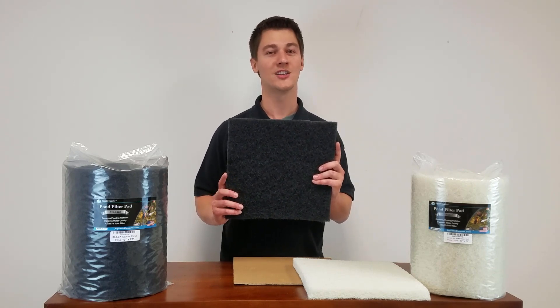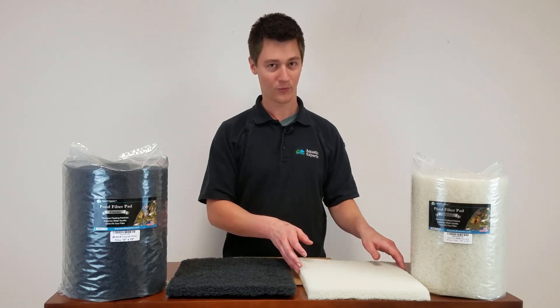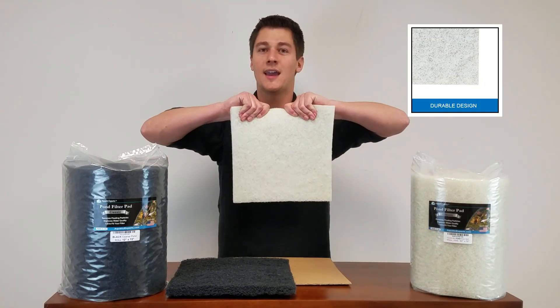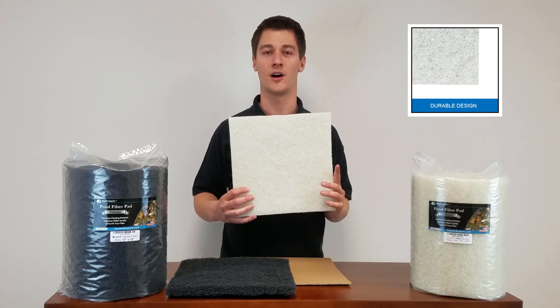The coarse pad doesn't catch everything though. For the small stuff, we also have our fine filter material. It is super tough and it catches much smaller waste particles to get them out of your pond.